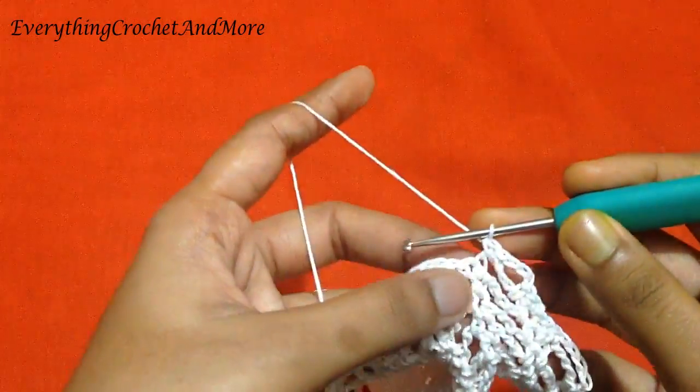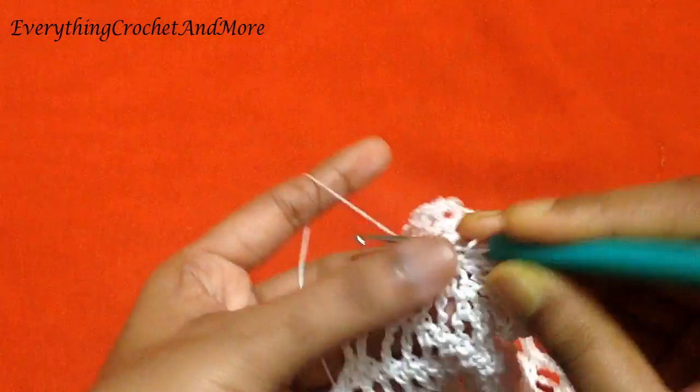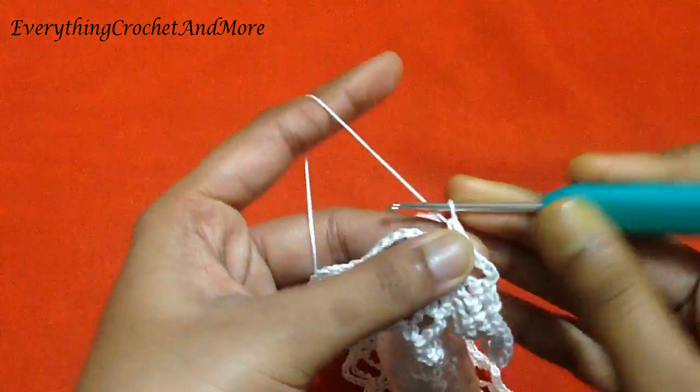One single crochet done. Now single crochet on the next single crochet, then chain 1.